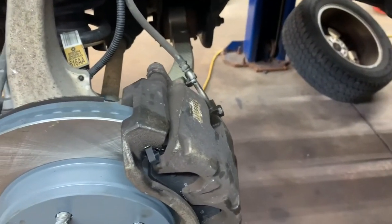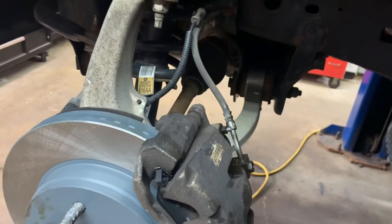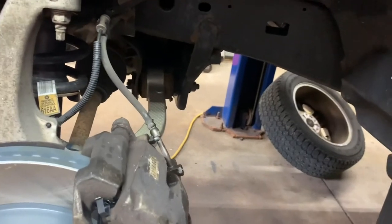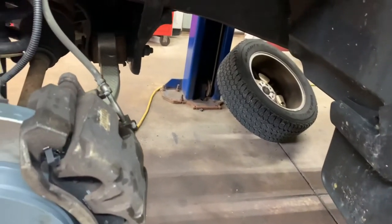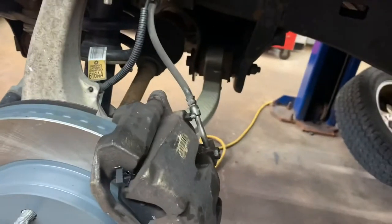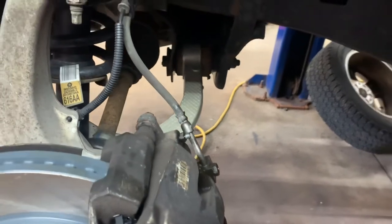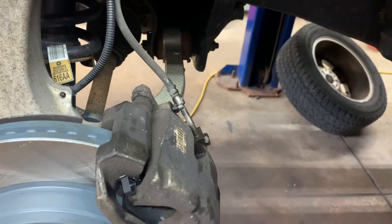If you replace the right rear — which is the farthest one — open the bleeder up, go under the hood, take the cap off, and let it sit to see if it gravity bleeds. If it doesn't gravity bleed back there, put your cap back on, go inside the cab, start the engine, and slowly push the pedal to the floor a couple of times. Go back and look at the right rear — if there's fluid coming out, shut the vehicle off, go back under the hood and top off your master cylinder. Once it's dripping well, close the bleeder, put the cap back on, go inside, start it, push the pedal to the floor a couple of times, and make sure you've got a decent pedal.